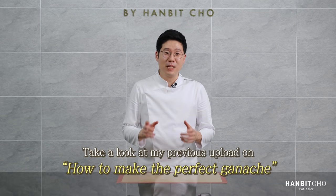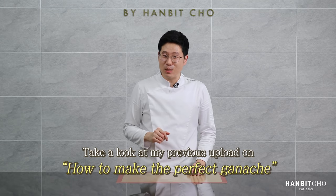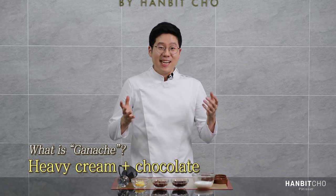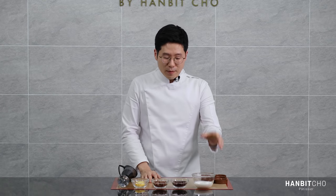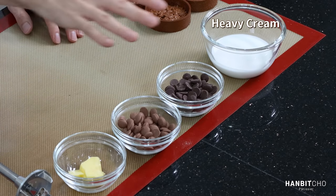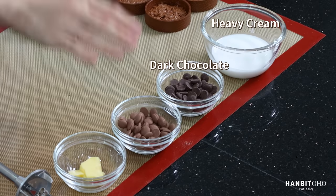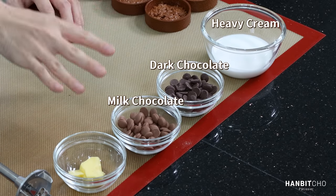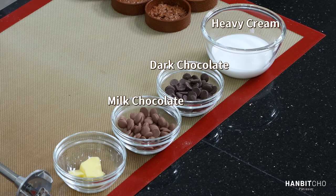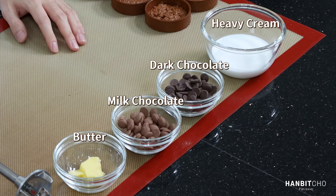Now that I'm done with the croustian layer, I'm going to work on the ganache. If you want to find more about ganache and how to make a perfect ganache, take a look at the video I've uploaded before. When we say ganache, it's basically heavy cream and chocolate mixed well together. Here I have heavy cream, which I'm going to heat up to about 50 degrees Celsius, and I have dark chocolate and milk chocolate — both couverture chocolate. I'm going to melt them to around 40 to 50 degrees Celsius, mix them well, and then add the butter, which will give a better mouthfeel.